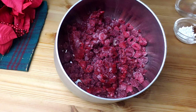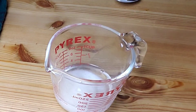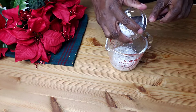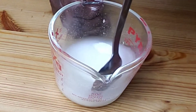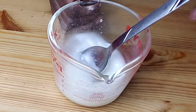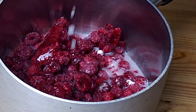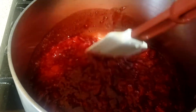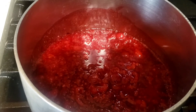Add frozen raspberries to a heavy saucepan. Next, mix together water, sugar, and cornstarch and mix well. Add the slurry to the raspberries and head to the stove. Cook on simmer for 10 minutes until the raspberry compote starts to thicken. After 10 minutes, remove from the heat and allow it to cool.